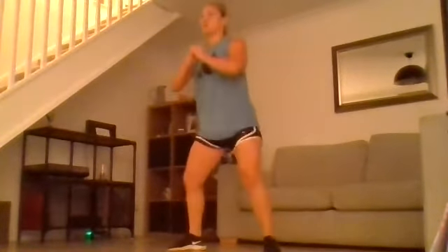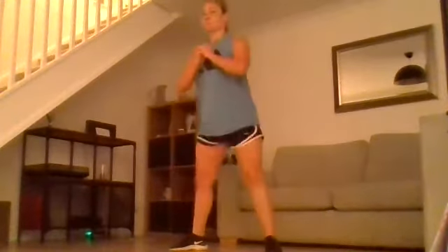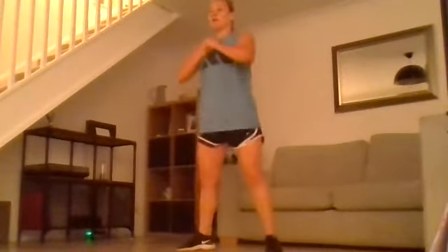Quarter squat, half squat, full squat, squat jump. This is really going to get the leg muscles burning. Trying to keep our torso nice and upright, we're just getting deeper each time, then exploding up to finish.